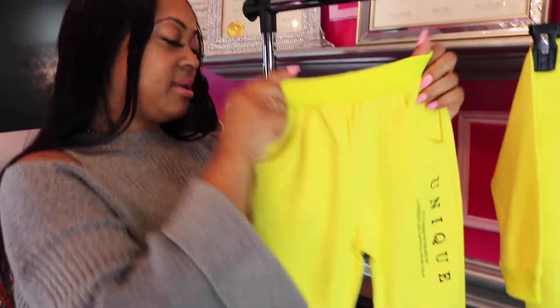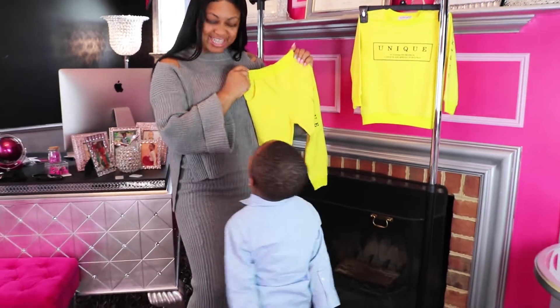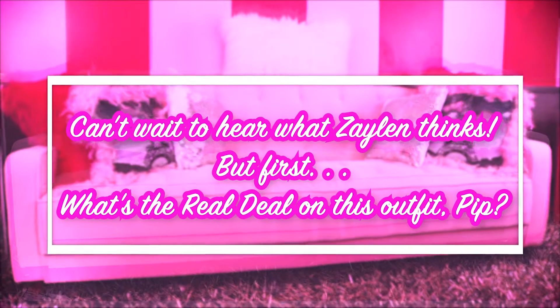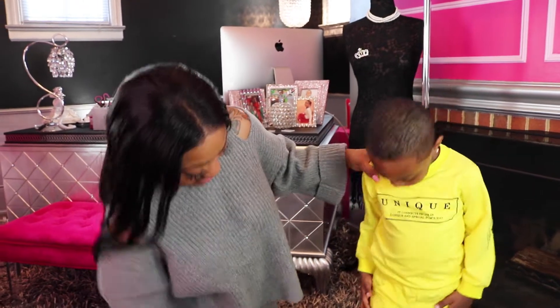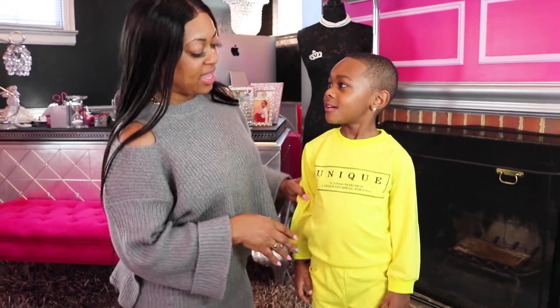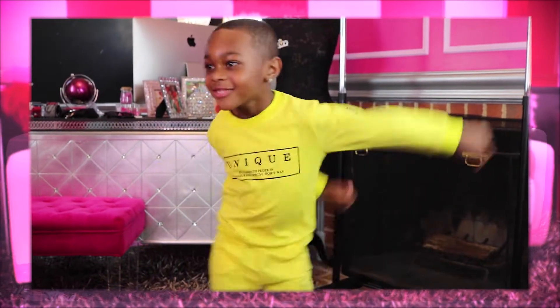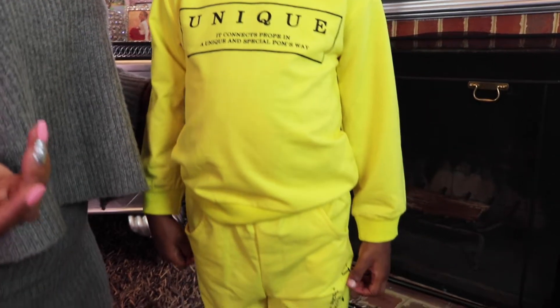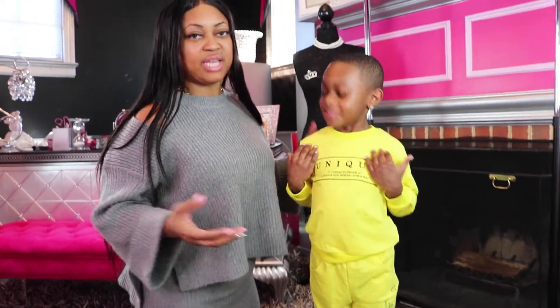Okay, he has it on. It fits. They go by European sizes — size 110 translates to a US 4 or 5, and that's what I would buy him. He's rather tall for four years old. Honestly, it feels more like legging material than a sweatsuit. When I think of a sweatsuit I think 100% cotton, or at least 90% cotton.